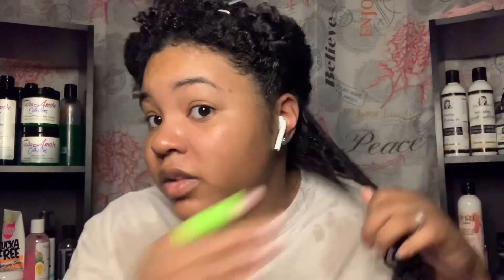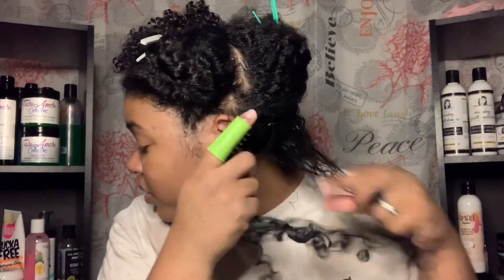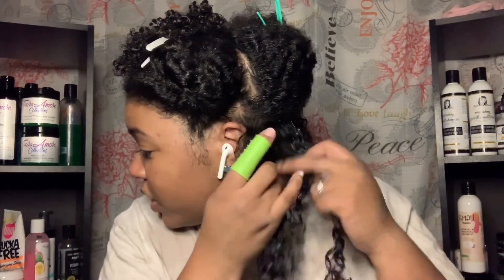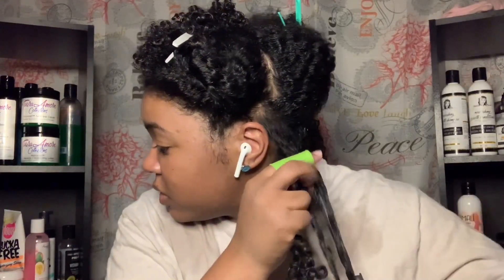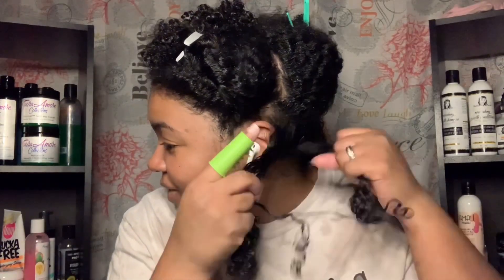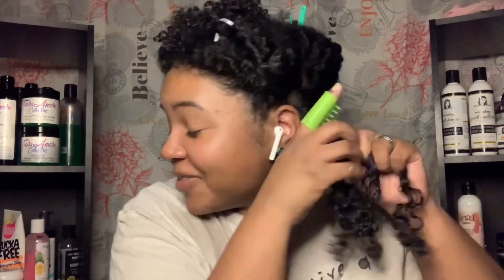They came with two of these — this is what they look like. Since this is my twisting finger, I'm going to put this on my index finger. I'm going to take some of this leave-in and start with the braid-out, the twist-out. It just feels awkward with this thing on my hand.